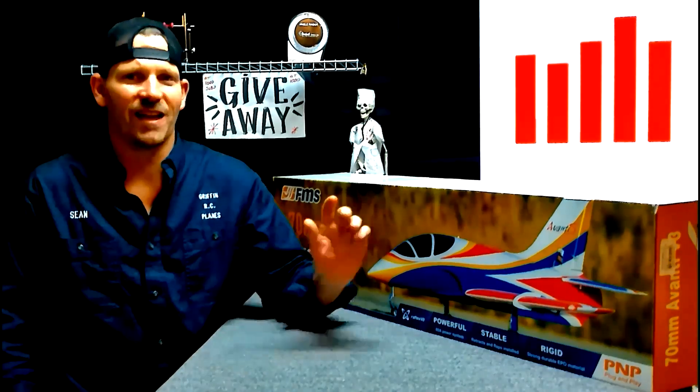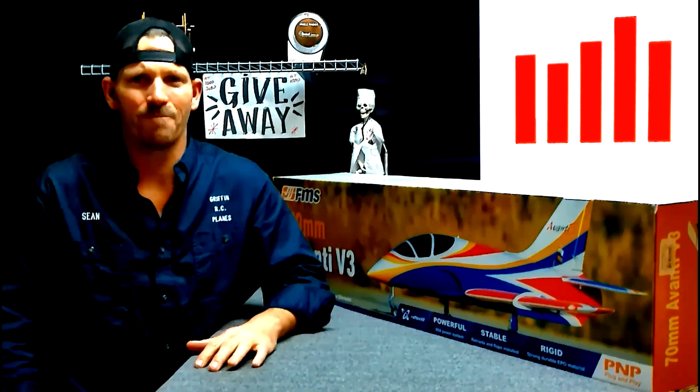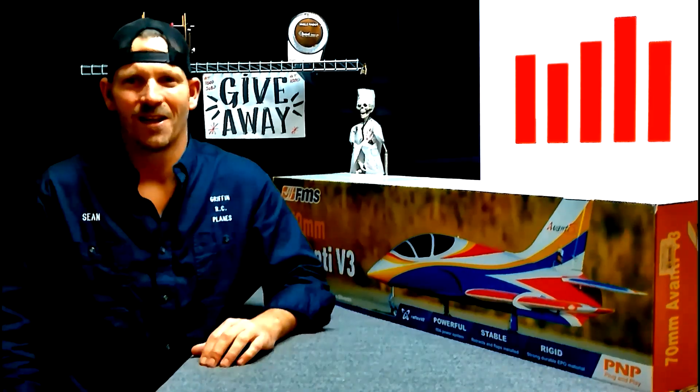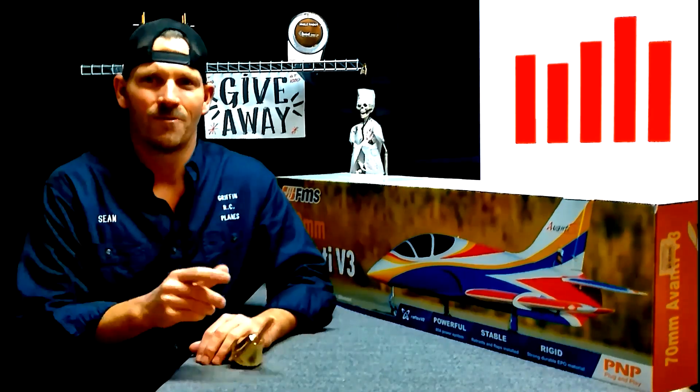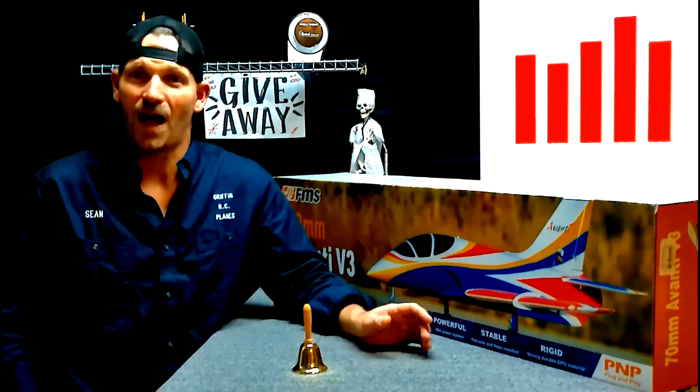If you want to win a jet like this, all you have to do is subscribe, click the like button, leave a comment, and ring the bell so you don't miss my next video. At 1,000 subscribers we gave this jet away. At 5,000 we're going to give another one — I don't know what it is yet, we'll see when that time comes.